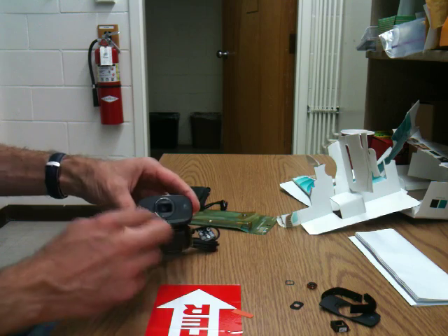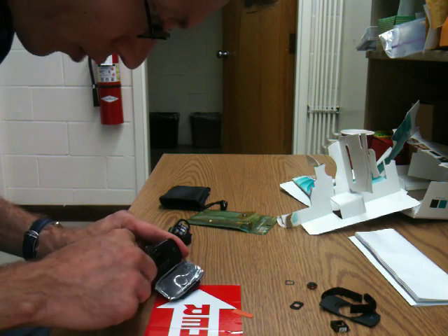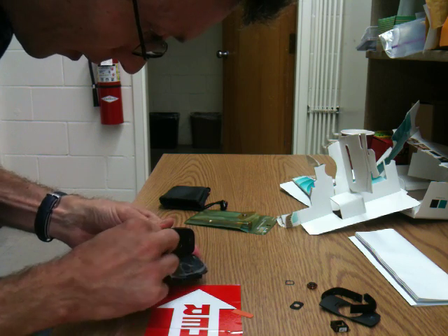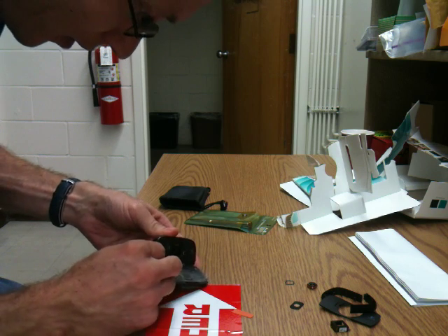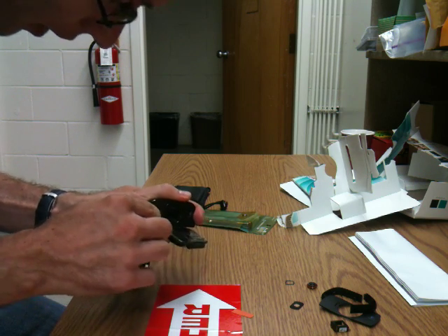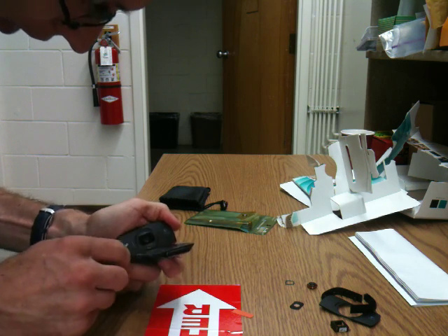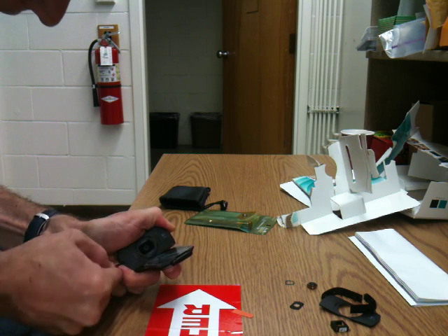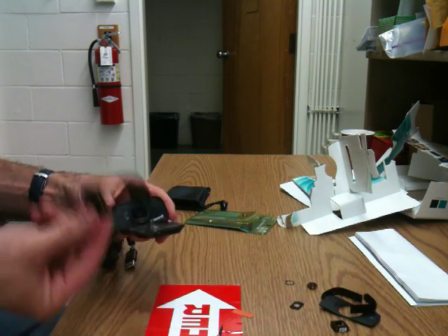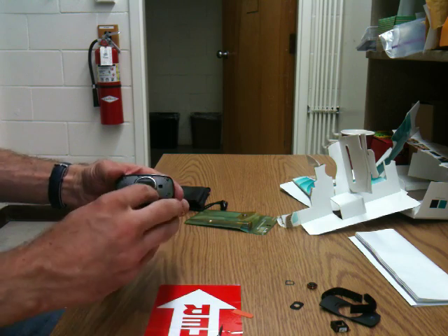The first thing I have to do is remove the faceplate. The faceplate is held down by glue, so if I can get a screwdriver or a razor blade, I can pry it off. This is not designed to be taken apart, so this initial part can be a little bit tricky. I'm prying in there, being careful not to stab my hand. I've removed the little faceplate — you can see there's a little bit of glue, double-sided tape holding it on.